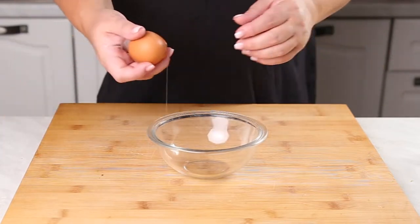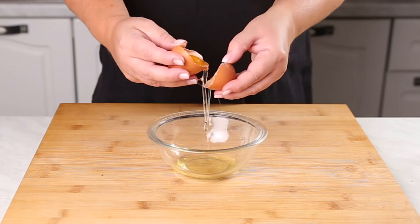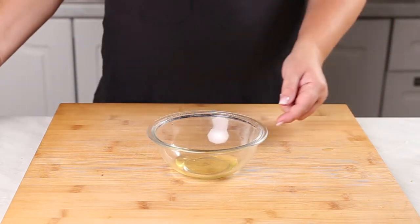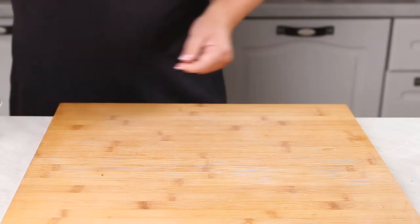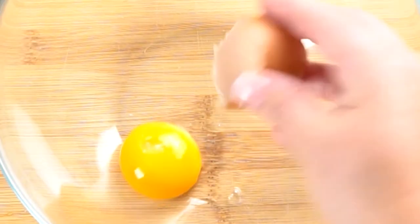You crack your egg right in the center and you're going to pull it apart with your thumbs. You just let the egg white drip into the bowl and you transfer it back and forth from side to side, letting all the egg white fall into the bowl, until all you're left with is the egg yolk — plop it right in there.